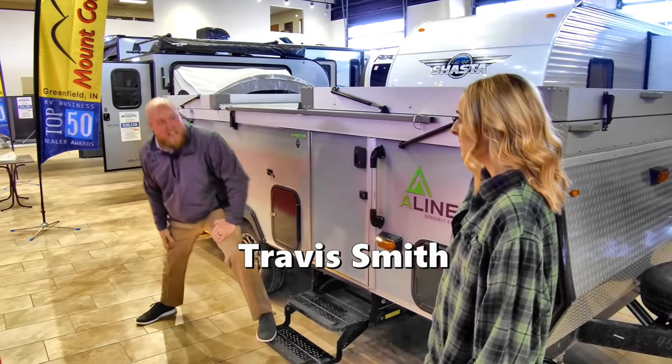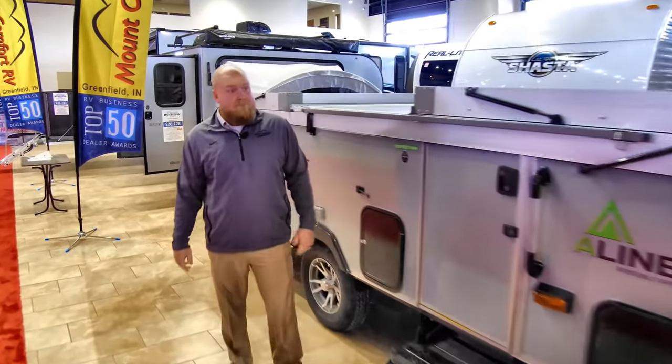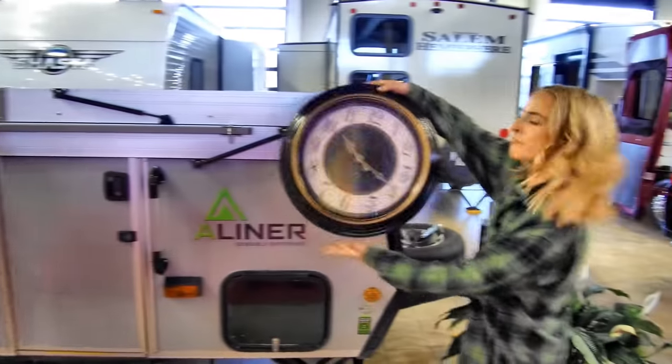Travis? Yeah. What are you doing? I'm just warming up. 60 seconds. That's quick. 60 seconds. Let's see it. Put 60 seconds on the clock. Go.